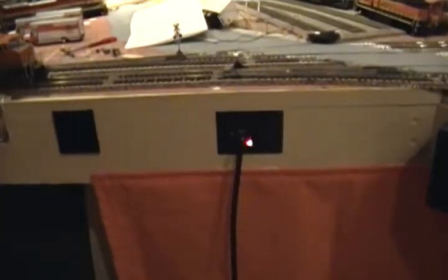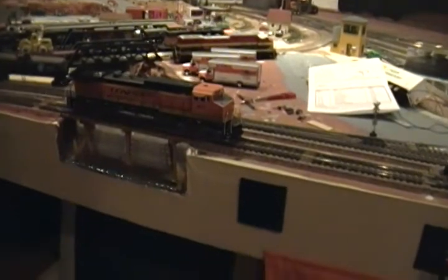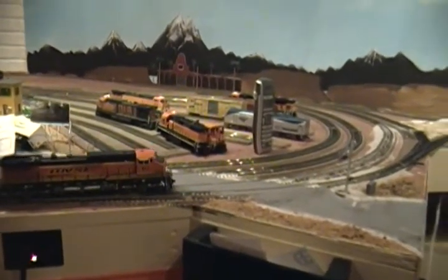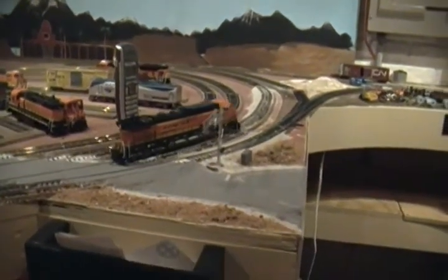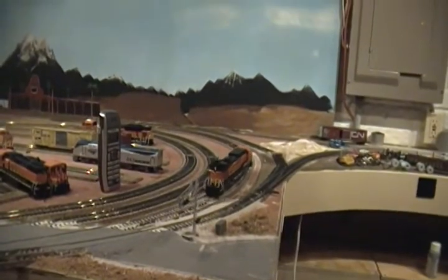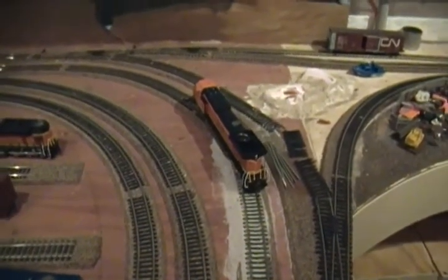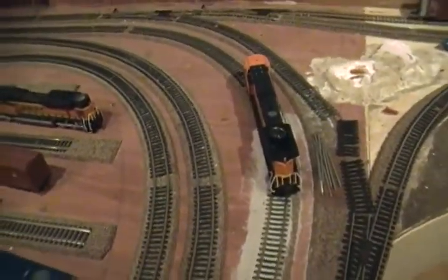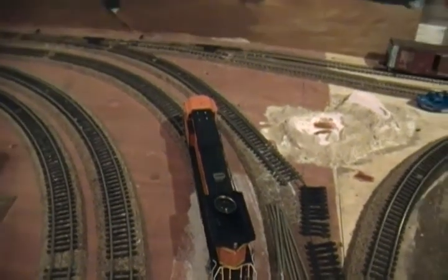I only ran it back and forth across the crossing a few times. We're going to start it up — two honks — then you've got the accelerating. I love that sound. Now we're going to accelerate a little bit more here. I'm going to do the squealing. I'm going to reverse it, but just to make it realistic, you let off the brake by hitting F11 again. There you go — and now you can go in reverse, so I've got to get the three honks.